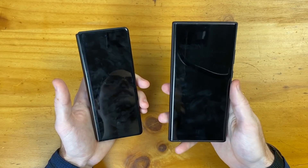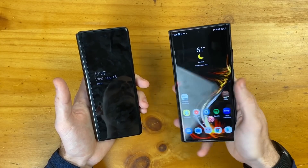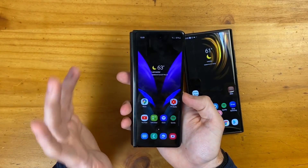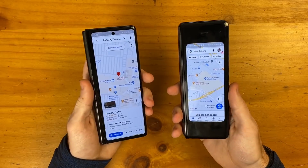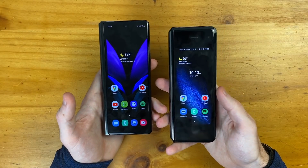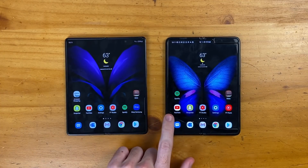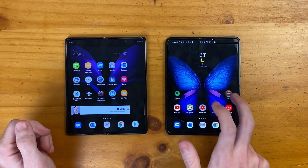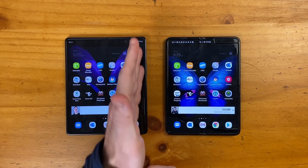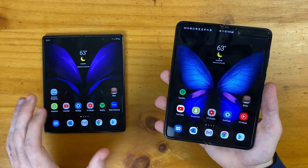I'm getting a better experience here than with the in-display fingerprint reader on the Note 20 Ultra — that one doesn't always work if there's a little bit of water on my finger or I'm a little sweaty. This is exactly what I want out of unlocking a phone: instant access. Next, talking about screen sizes — on the home screen you can see you're getting a whole extra column of apps, and this also extends to the inner display where I'm getting six apps across opposed to five.